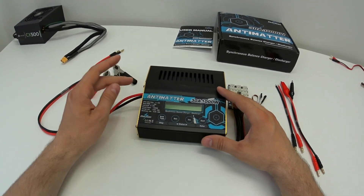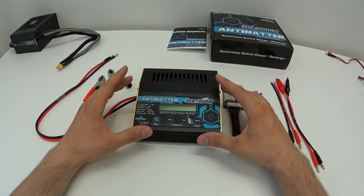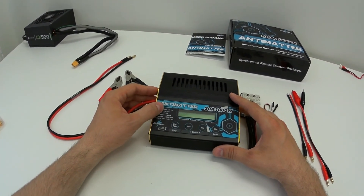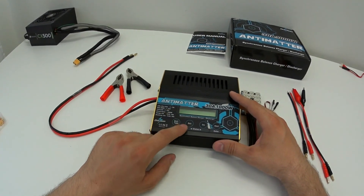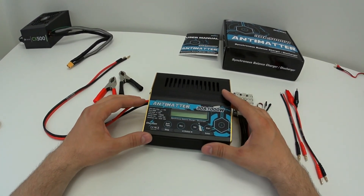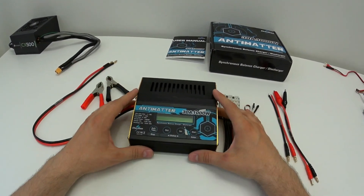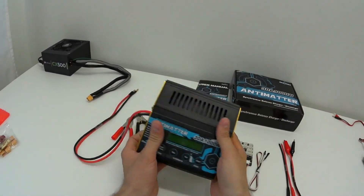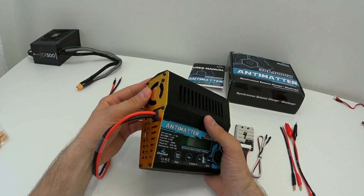This is the Antimatter charger — 1000 watt, 3 amp. You can use it to charge and balance up to 10S lithium polymer, lithium phosphate, and lithium-ion packs. It also supports nickel metal hydride up to 25S and lead acid batteries up to 36 volts. The circuit power is 1000W with a charge rate up to 30 amps. Build quality is very good — it's all metal with a huge heatsink along the whole unit and a built-in fan that only activates when the unit reaches around 50°C.